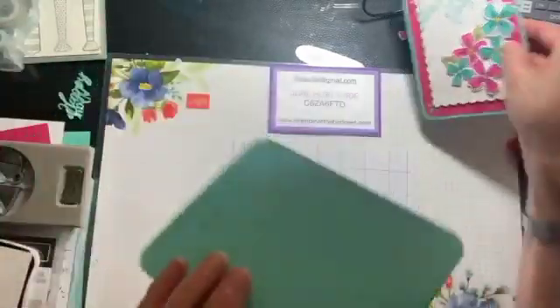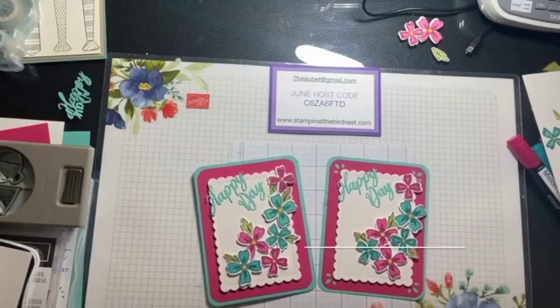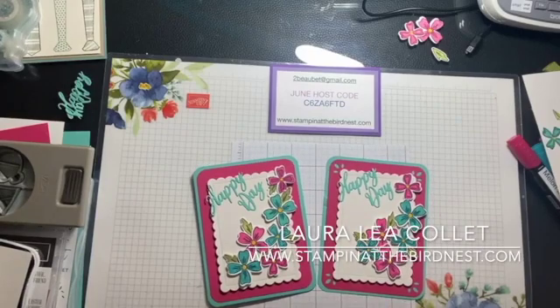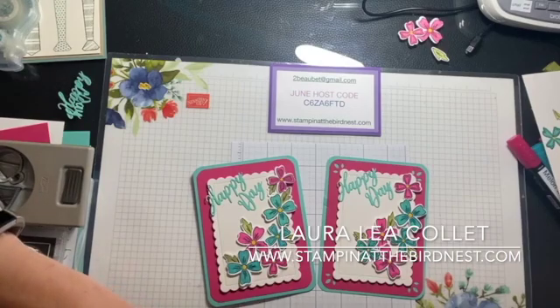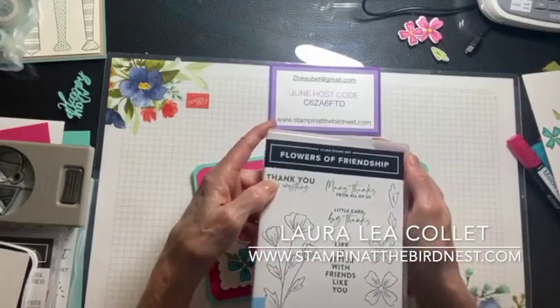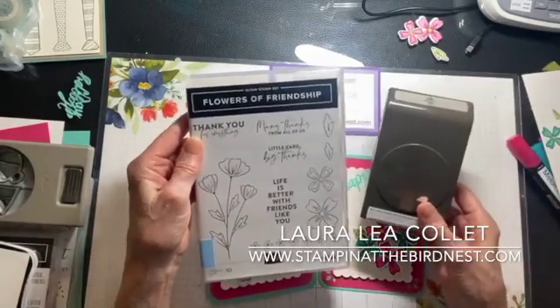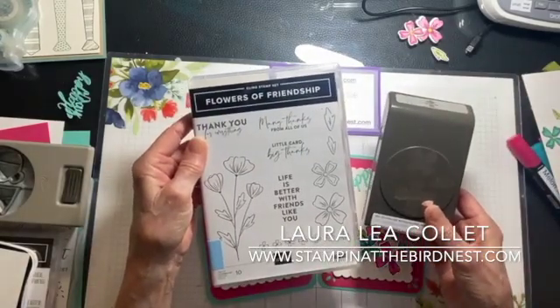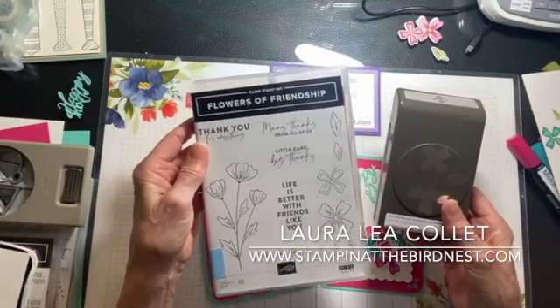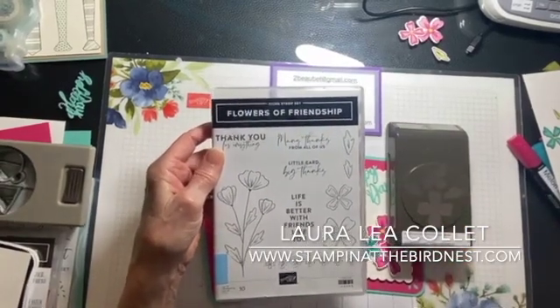I made these two cards for today and wanted to show you some little tricks using this stamp set. I'm using Flowers of Friendship and there is a punch that matches it. With this, you can do all sorts of great things with this stamp set.